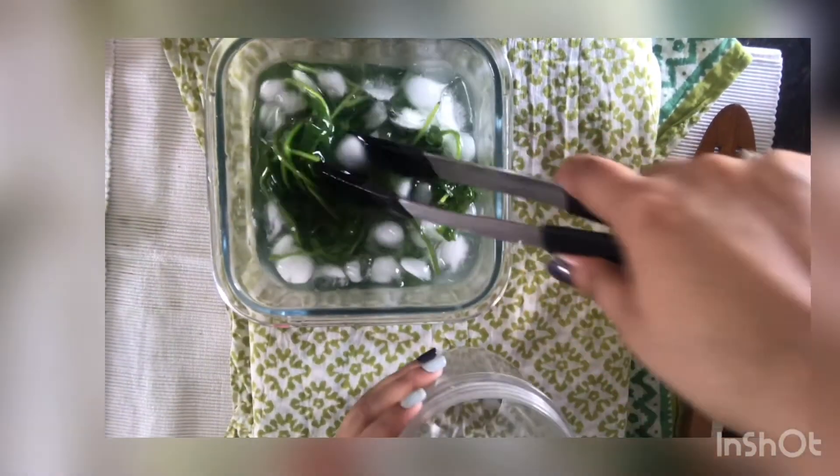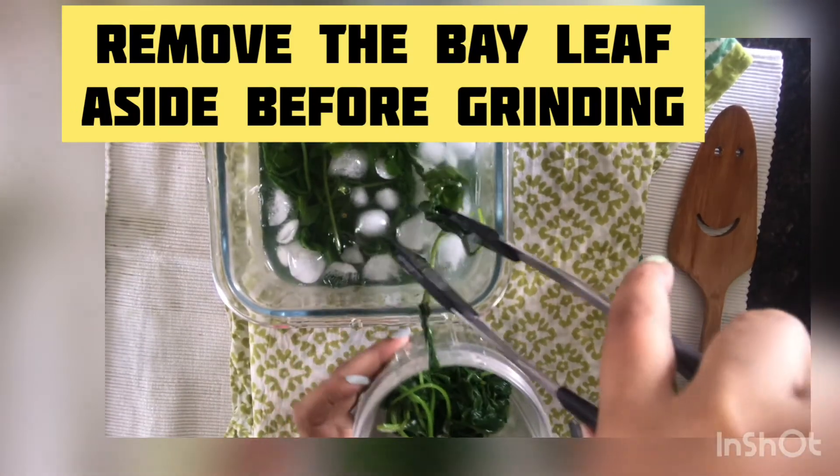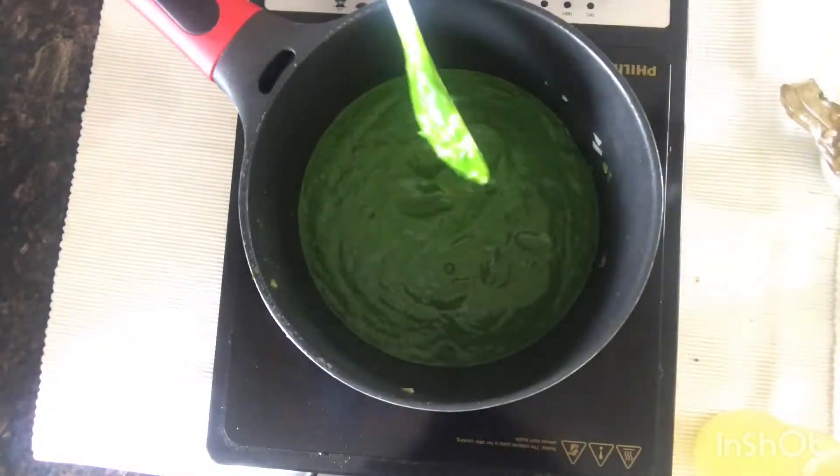Remember to remove the bay leaf before grinding the mixture. Grind the mixture again by adding a little bit of vegetable stock to it, then strain it. Pour the palak puree into a pan.